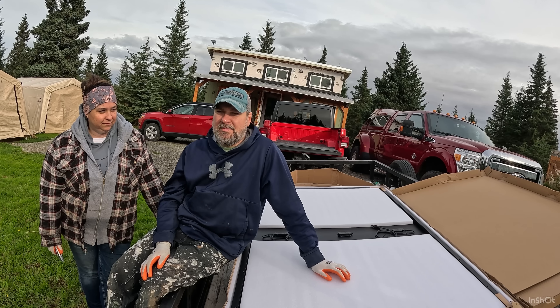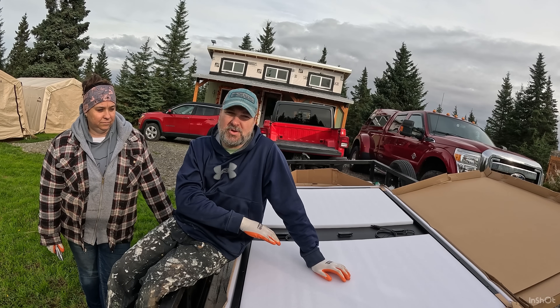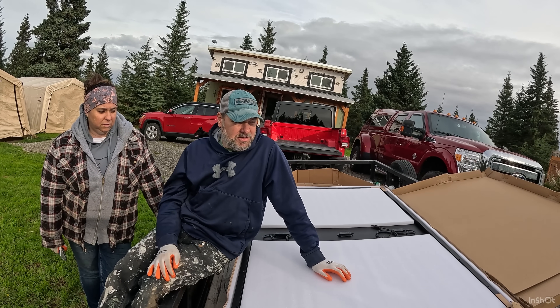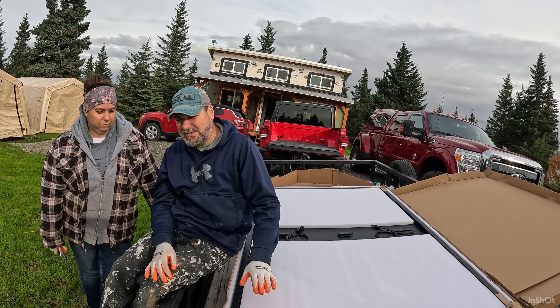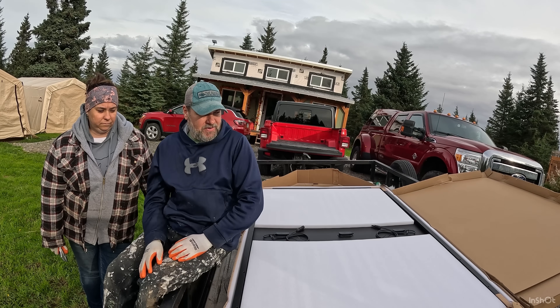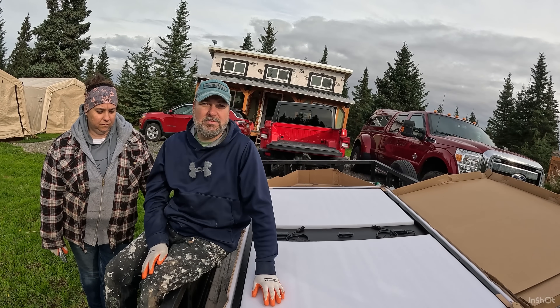We currently have one battery — it's a good size battery but it doesn't store quite enough. With this solar to offset, we should be able to keep it charged and top it off on the days we get sun. In the meantime, until we get another battery, this is going to help us out immensely. Huge shout-out to Sun Gold Power — there'll be a link in the description. We'll be going over more specs, but for now we've got to get these unloaded and build a stand.